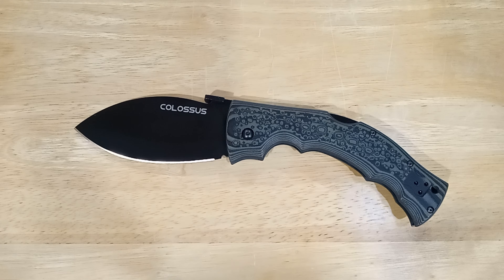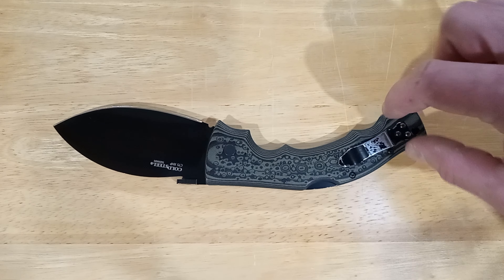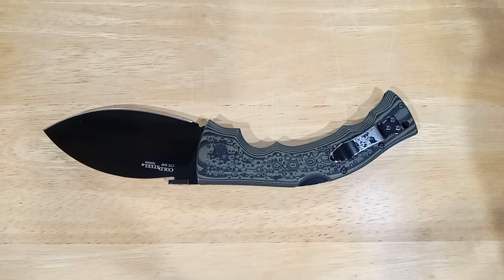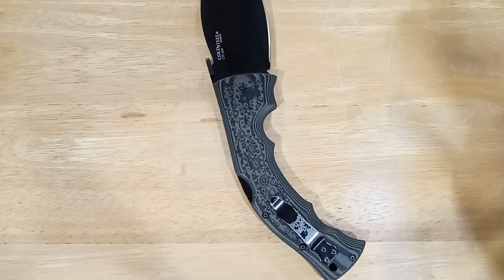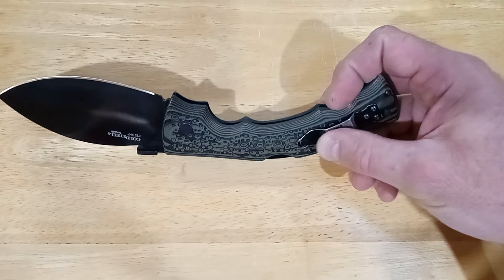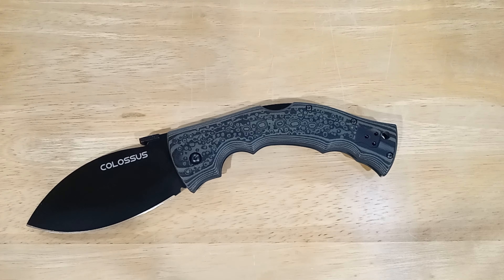This is a right- or left-handed reversible pocket clip — a single clip that works on either side. A lot of Cold Steels use a proprietary clip specific to one side with the other clip in the box, which is fine if you keep your boxes. On the secondary market you often only get one clip. No worries with this one — it works just fine on either side, though this clip is definitely showing some worn coating.